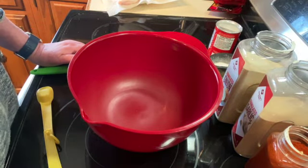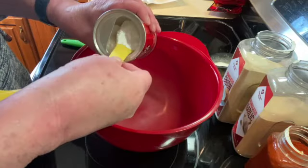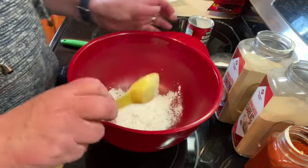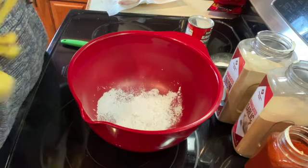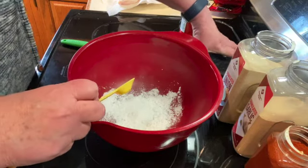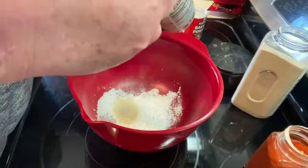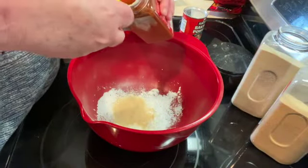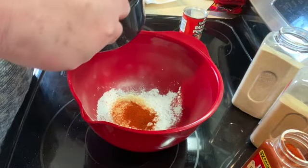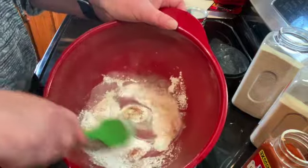Welcome to my kitchen. Today I will be making crispy baked chicken wings in the oven. The first thing I'm going to do is get my rub all together. I'm going to add two tablespoons of baking powder, one teaspoon of salt, one teaspoon of onion powder, one teaspoon of garlic powder, one teaspoon of paprika, and a half a teaspoon of black pepper.